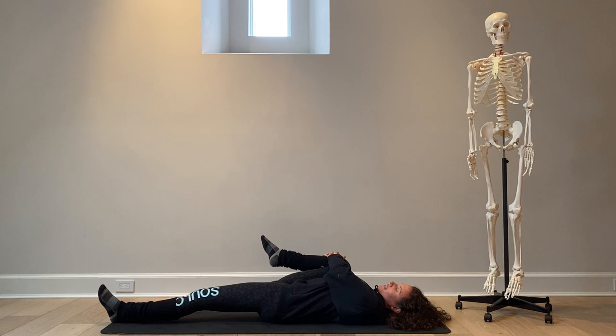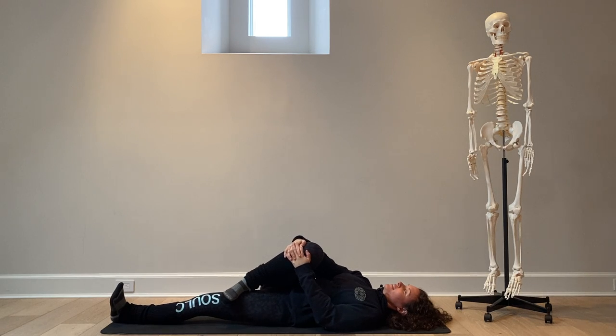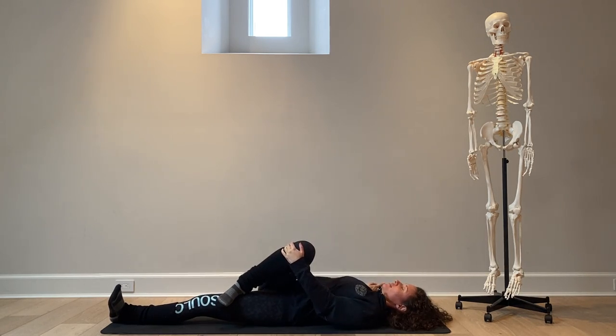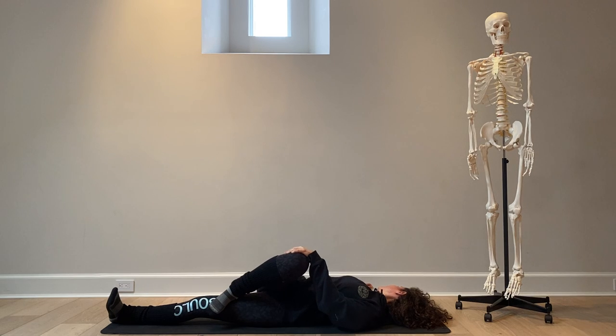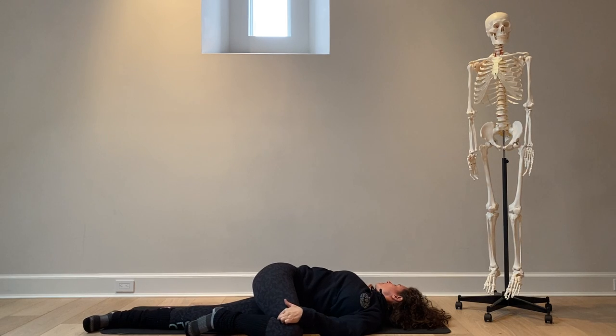Then I'll have her flex her left foot, and from here she'll place the right foot on top of the left thigh. She'll extend her right arm out to the side at shoulder height. She'll look over her right shoulder, take her left hand, and exhale, draw the knee toward the earth. Reclined spinal twist.